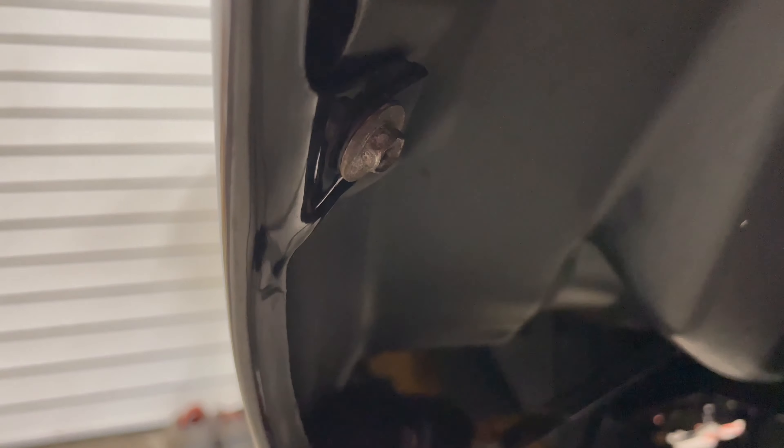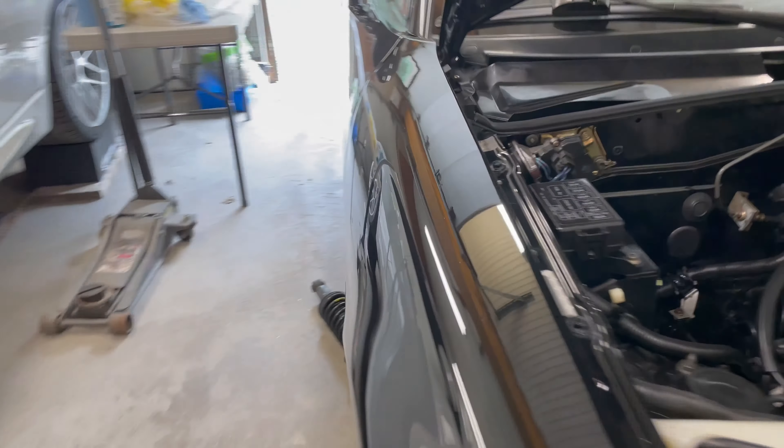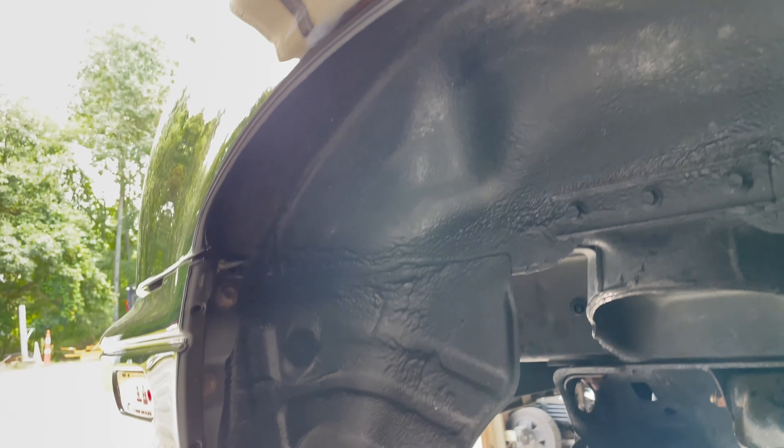All four fenders are done — we're ready to install the coilovers next. Plenty of clearance back here in the rears. We're good to go.